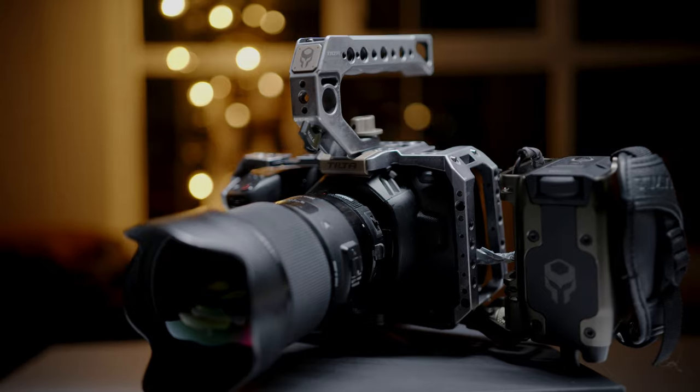On my Blackmagic Pocket I already have a Tilta cage because the camera doesn't have many mounting points — just one on top and one on the bottom. One thing I don't like about the Pocket is its build quality; it feels cheap. With the Z Cam, it feels super rugged and built like a tank. The Z Cam also has a lot of mounting holes for accessories, even without a cage, though I do recommend a cage given its small form factor.